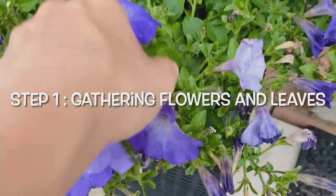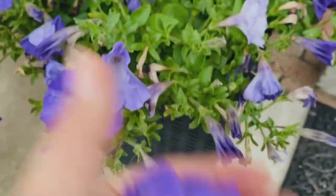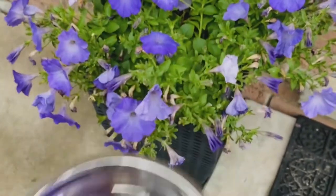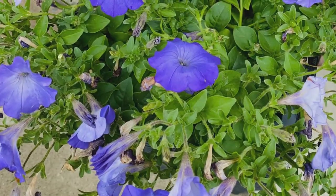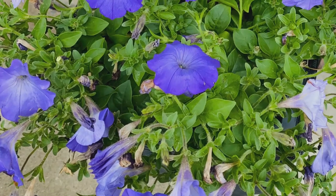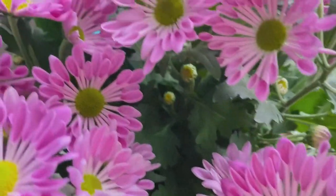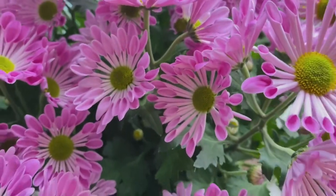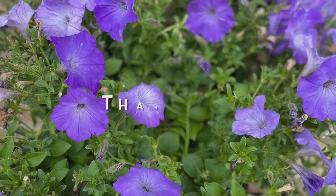Step one is the most fun. Get outside and pick a few flowers that you absolutely love. They could be big, they could be small — collect them in a container or a bowl. You could even collect the leaves too. Always make sure that it's okay to pick the flowers you're choosing, and remember, don't pick too many. We only need a few, and remember to say thanks.